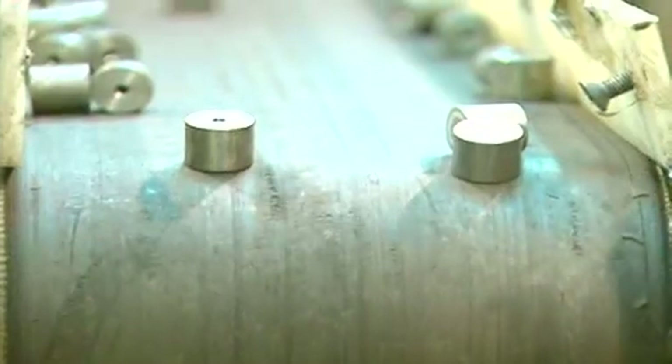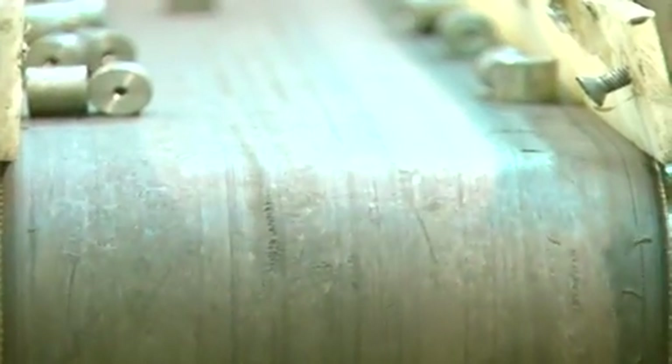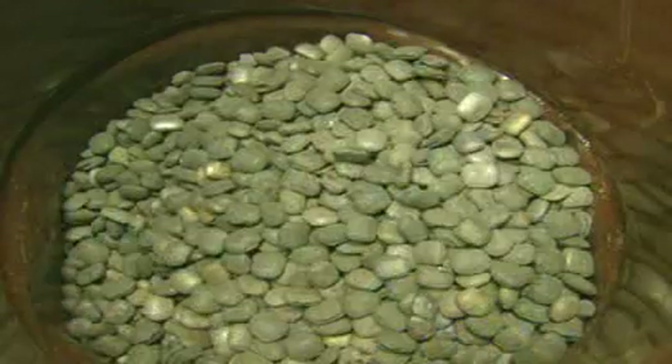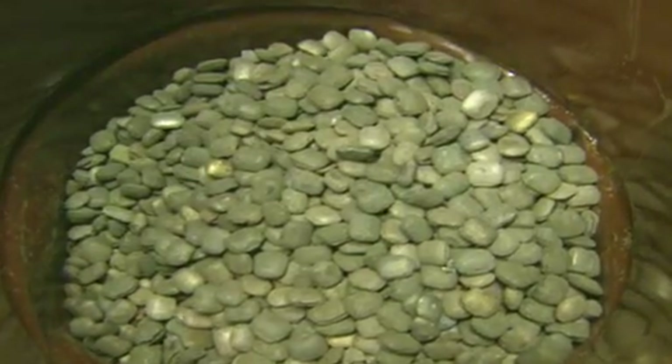There you have it. This factory uses electricity to make hundreds of permanent magnets every day. But what are they made from? Iron isn't good enough on its own.